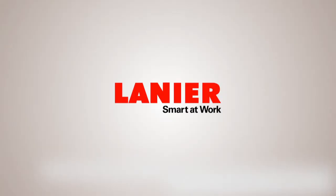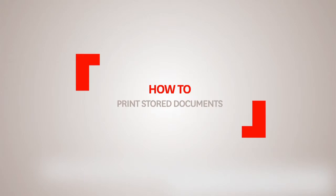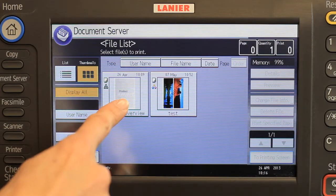By following this simple procedure, you can print stored documents. First, press the Document Server Module button and select the document you want to print.